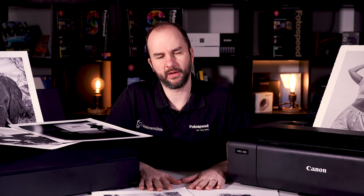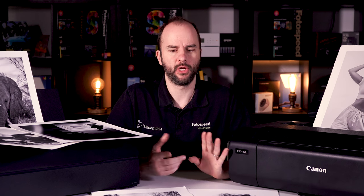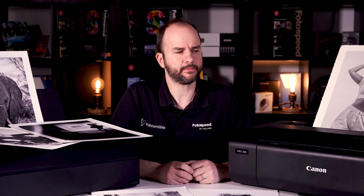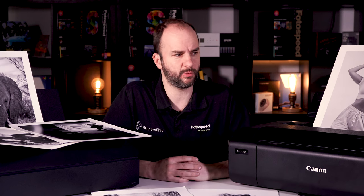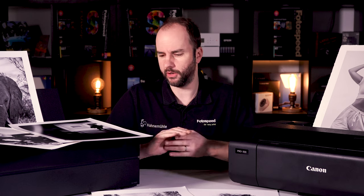The first thing to think about is how many grey inks and black inks your printer has. Really, to get perfect black and white you're going to need two — usually a light grey and a grey. Canon also call these a photo grey and a grey, which are in the Pro 300 and also in the Pro 1000. Everything I'm going to talk about with these printers on the desk is going to apply to both the bigger and smaller models as well.